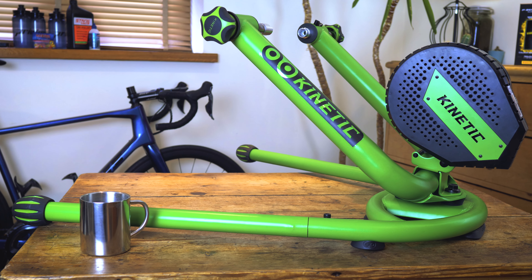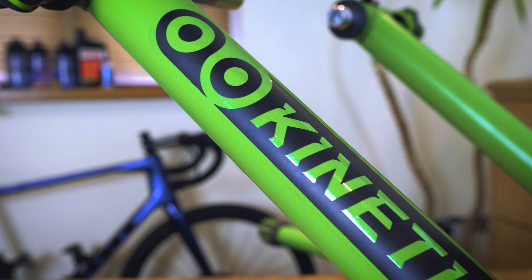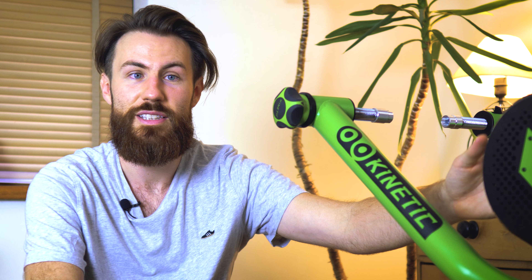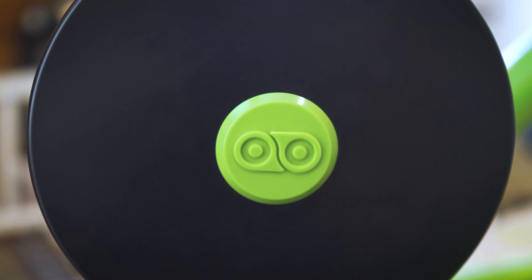In level three things really start to change — this is where we talk about smart turbo trainers. The Kinetic Rock and Roll T6500 offers quite a lot more than the previous trainer. The big change is that when connected to apps like Zwift, it can automatically change the resistance to match what's on screen — so when you're coming up to a hill, the resistance changes on the trainer automatically to give you a really realistic, immersive ride. It also has a much bigger and heavier flywheel, which gives you much more resistance for powerful riders.